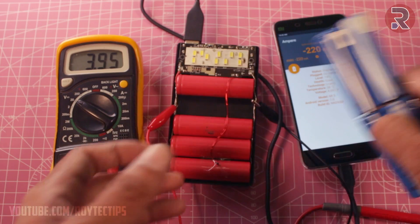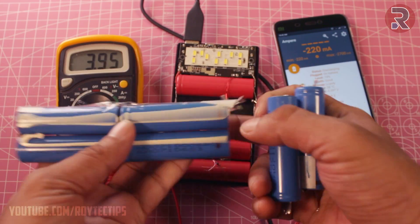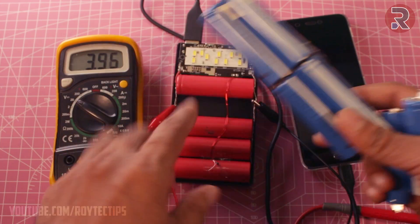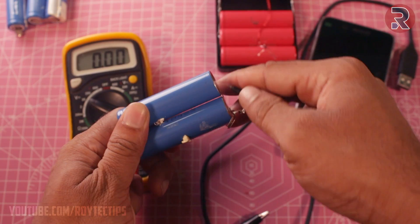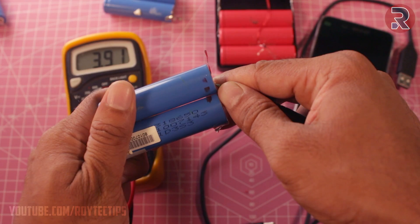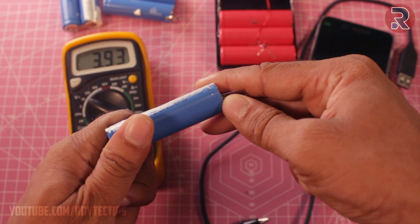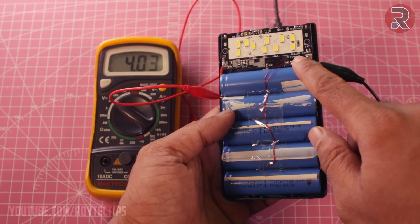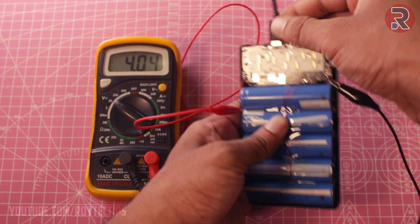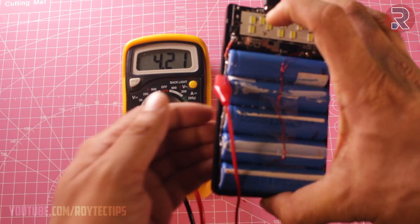Now I have another six batteries from another laptop, so I'm going to replace all of these batteries with these and hope this thing will work. The battery voltage is 3.95 volt - good - 3.90 volt, and 3.93 volt. As you can see, I changed all of these lithium-ion cells. Now let's charge the battery. Half an hour later I think the battery is fully charged.